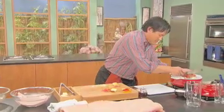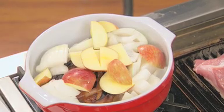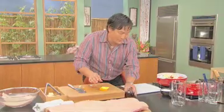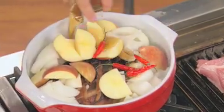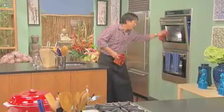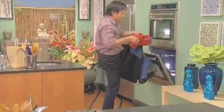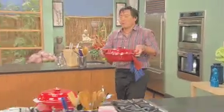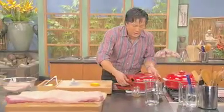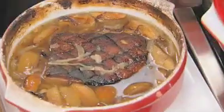Then a little Thai bird chilies if you like — love heat. A little maple syrup, delicious. Cover this with water and throw this into an oven. Two and a half to three hours, you get fantastically cooked pork belly. Check this out, guys — it is absolutely the most delicious thing you'd ever have. Look at that. So easy to do.